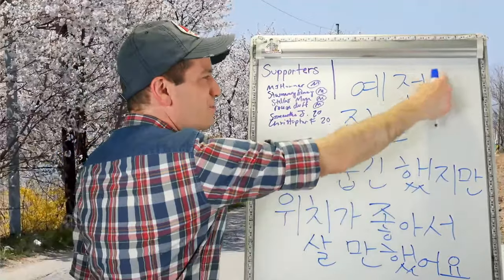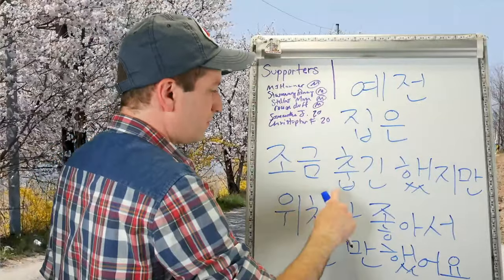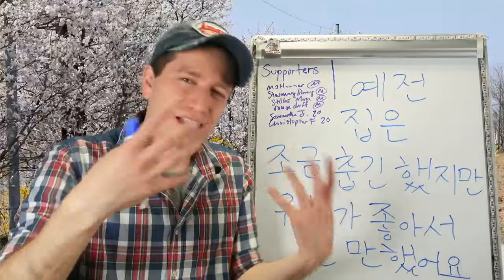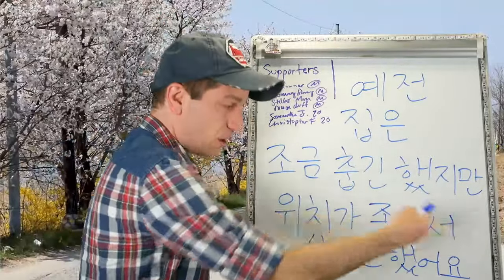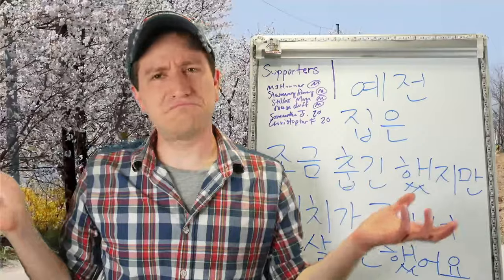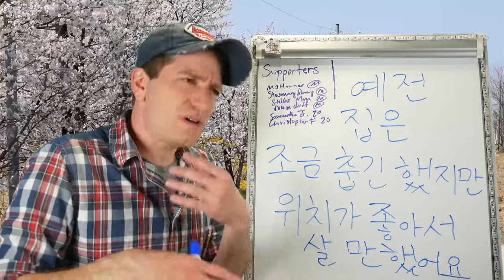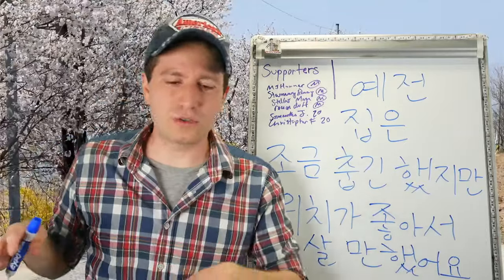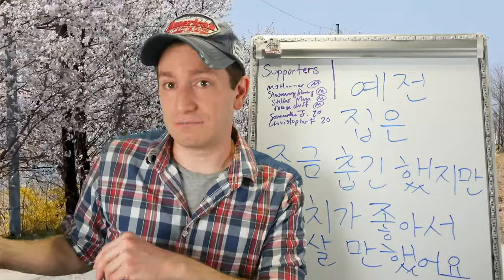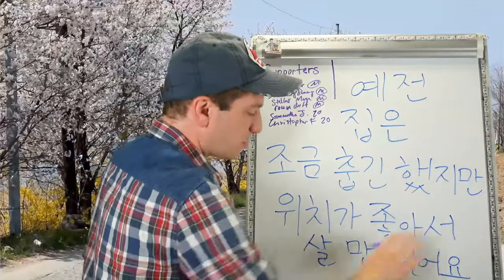예전 집은 조금 춥긴 했지만 위치가 좋아서 살 만 했어요. 예전 집은 — the house we used to live at a while ago. 조금 춥긴 했지만 — it was a little bit cold. But 위치가 좋아서 — because the location was really good. 살 만하다 — worth living. So it wasn't bad living there; it was doable. That house we used to live at was a little cold, but it wasn't bad to live there.